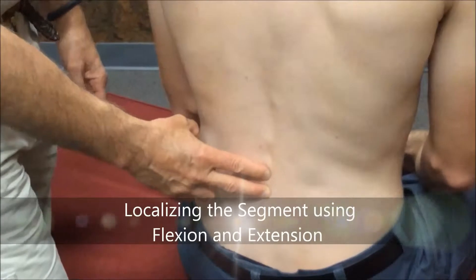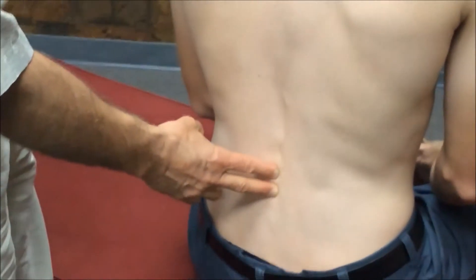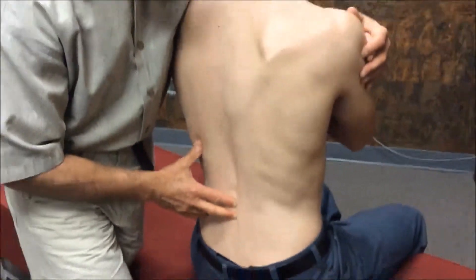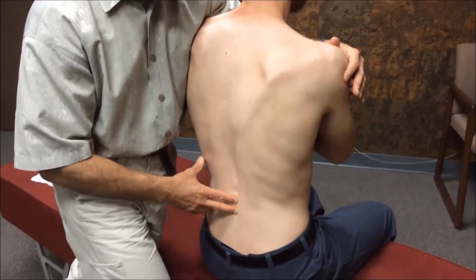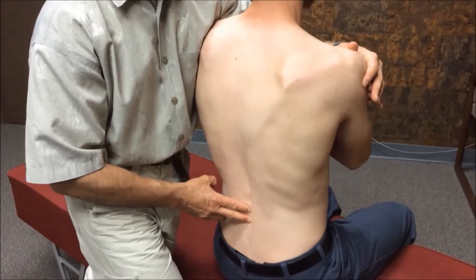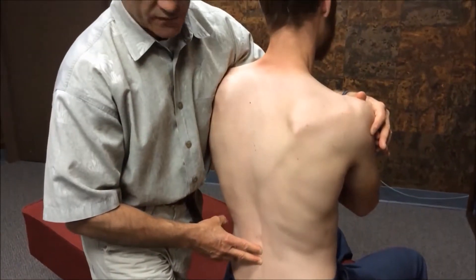To be consistent with Gonstead, the first thing we're going to do is look for flexion and extension. I'm going to both flex and extend his torso. I'm looking for one of two things: of these two segments, I'm looking for the one that doesn't open up as well as the other one, or doesn't close down any further than the other one. This is the one I'm going to focus on for the rest of the evaluation.